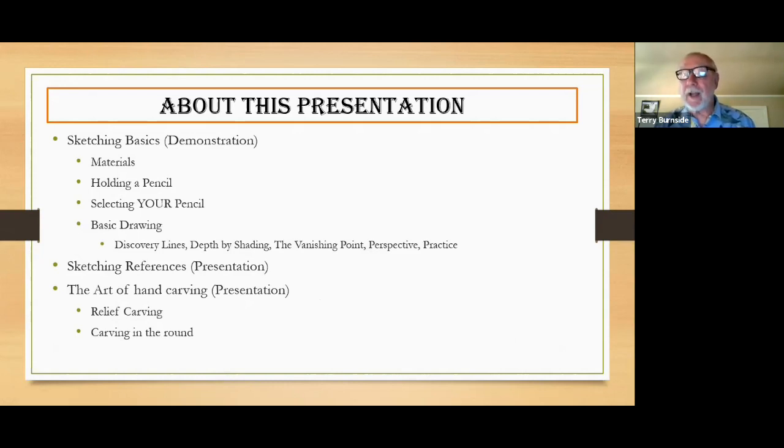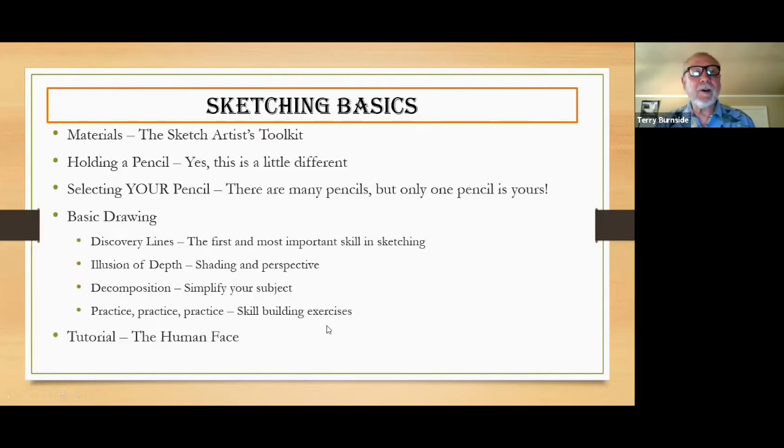I'll tell you about some sketching references if you want to pursue this further. Over the years I've done a lot of carving — hand carving, caricature stuff, whimsical stuff, a little bit of realistic stuff, in the round and relief carving. I'll show examples of that and how having this ability to sketch a little can help you with that sort of woodworking, or any woodworking really.